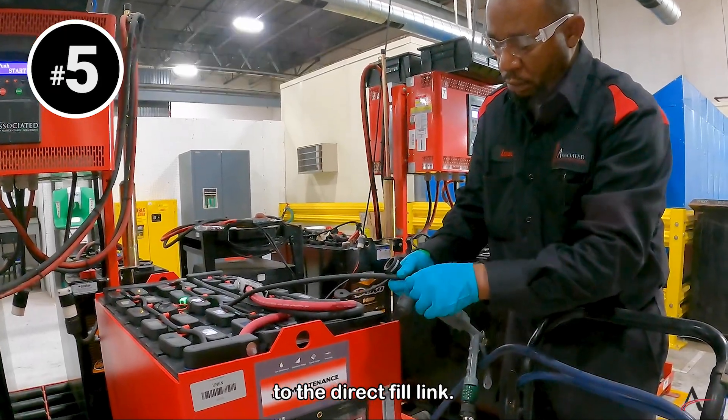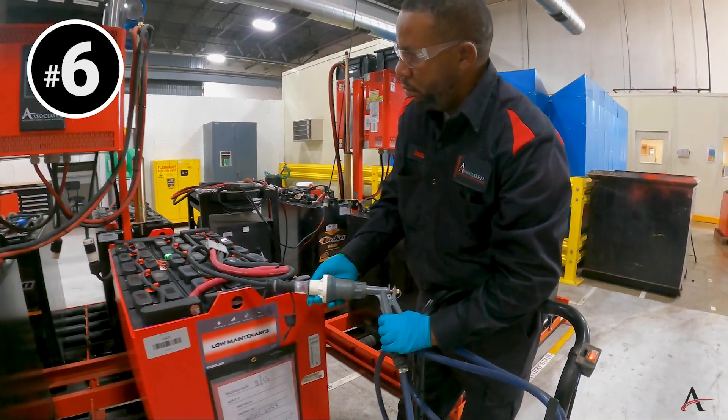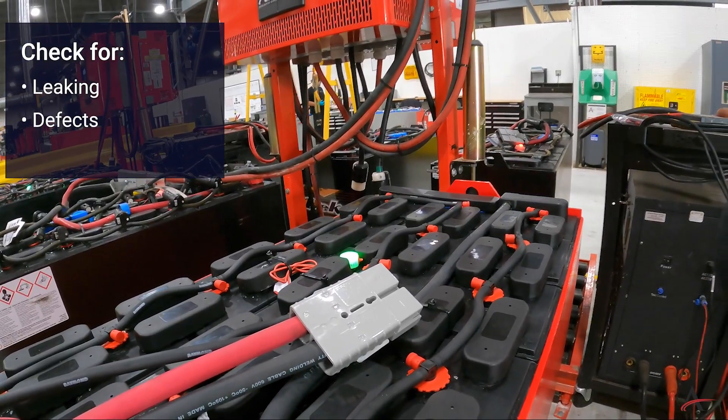Number four: find the watering string direct fill link. Number five: connect the watering gun to the direct fill link. Number six: water the battery.